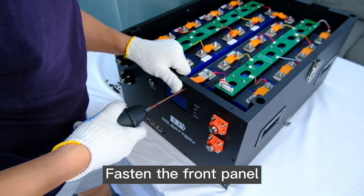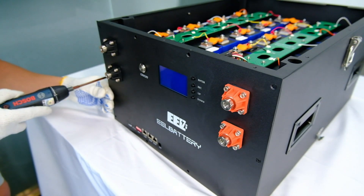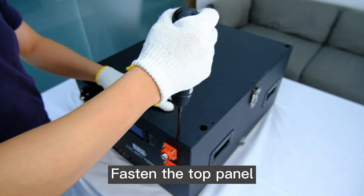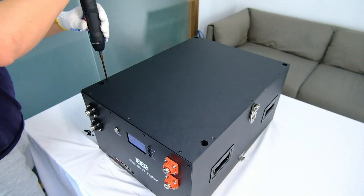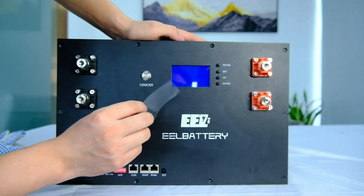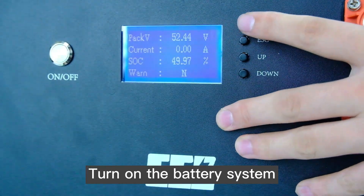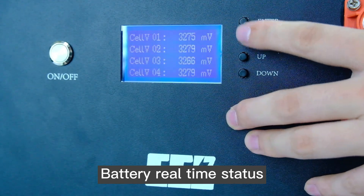Fasten the front panel, then fasten the top panel. Turn on the battery system. You can see the battery's real-time status on the display.